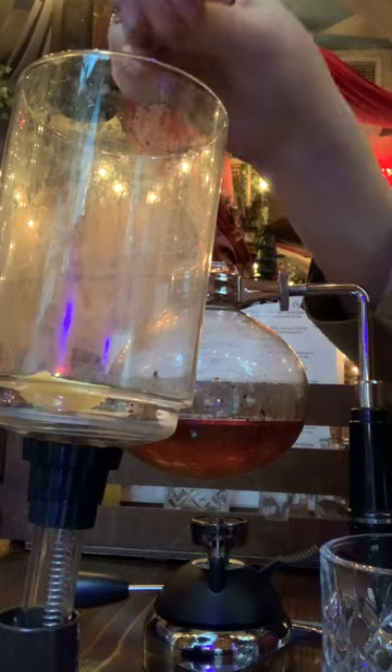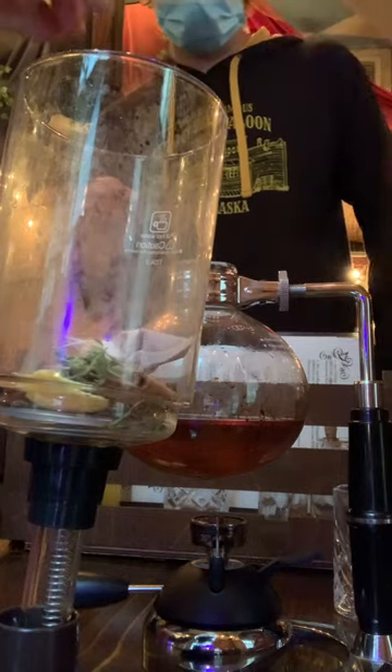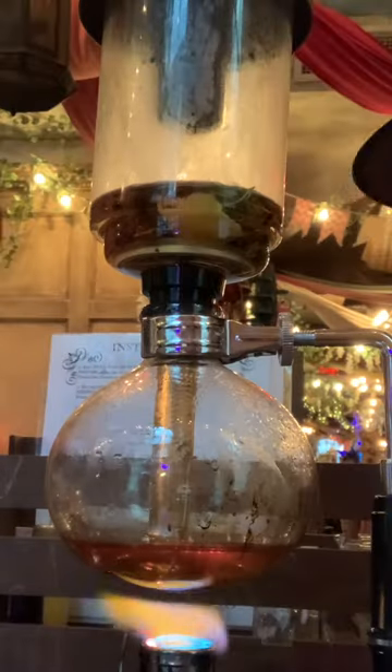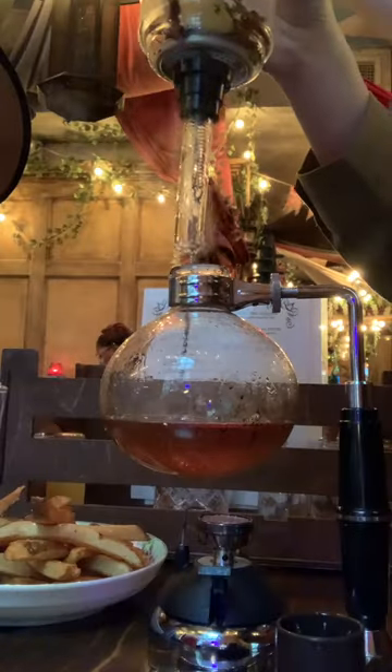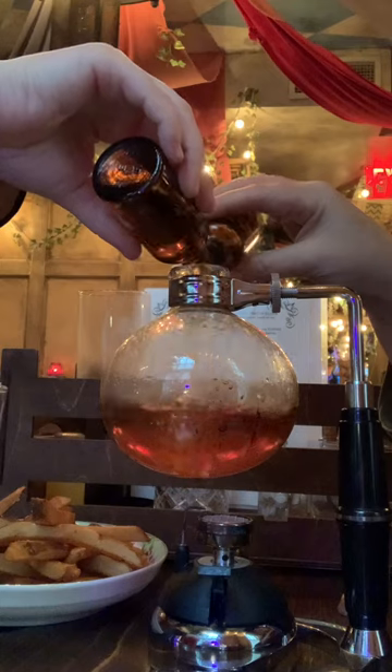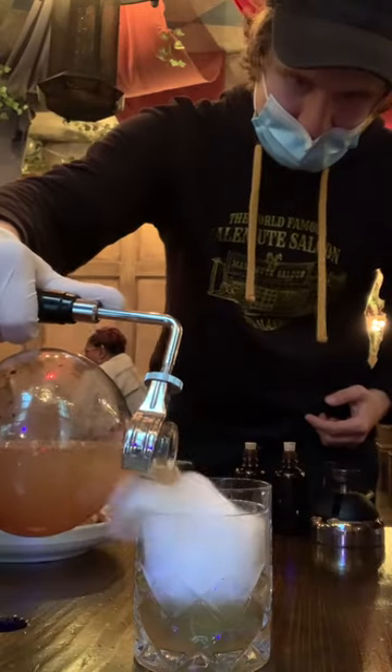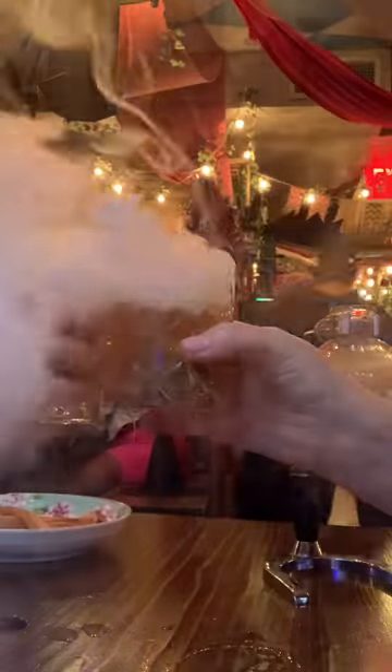You added different herbs and spices to the top chamber, and then once you heated it up, the liquid on the bottom got moved to the top to brew. Then we added in our final vials and bada bing bada boom, our potion was ready to drink.